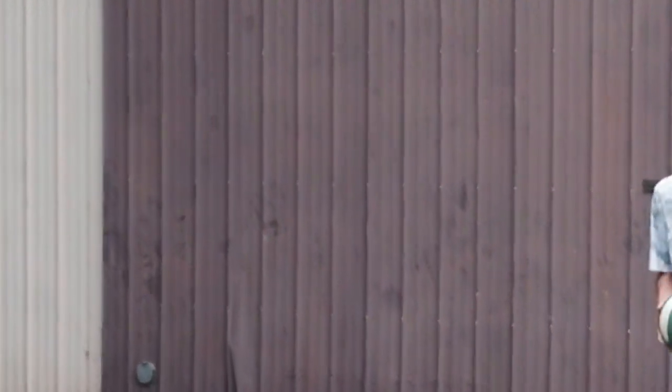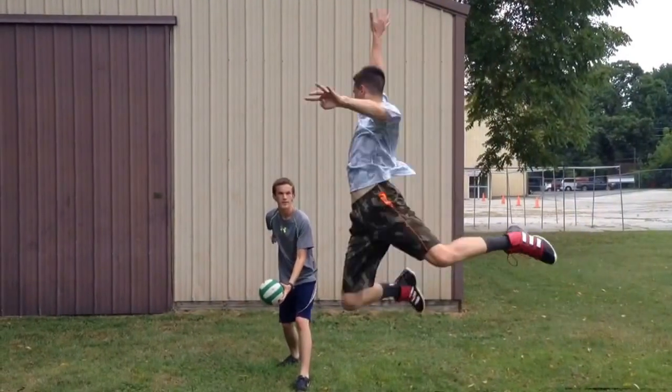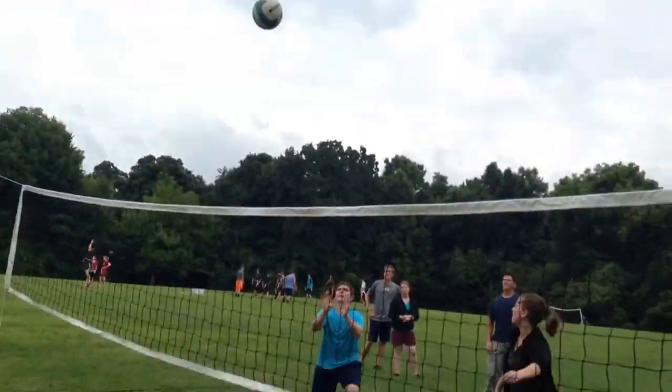This is how to serve a ball in volleyball. Good job.